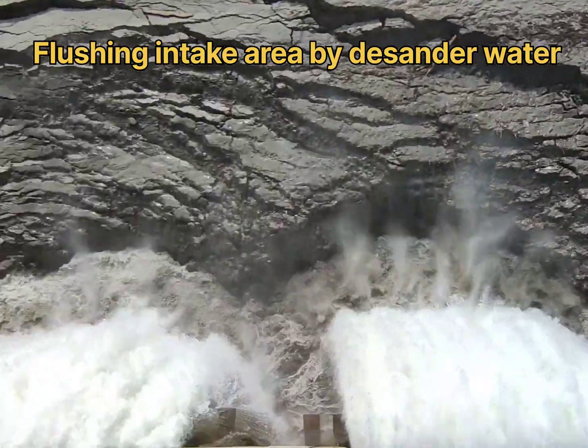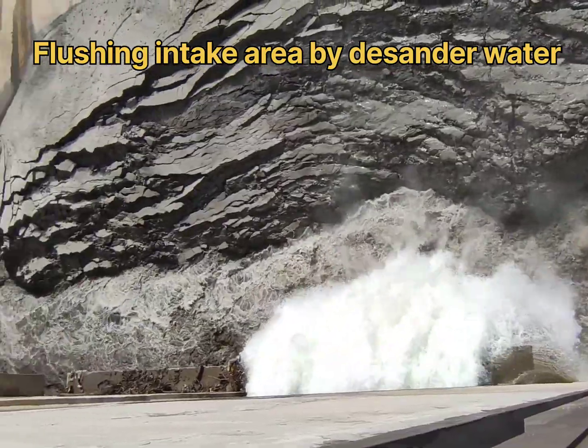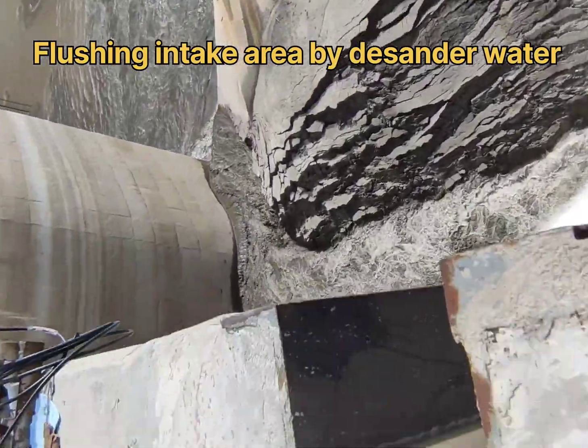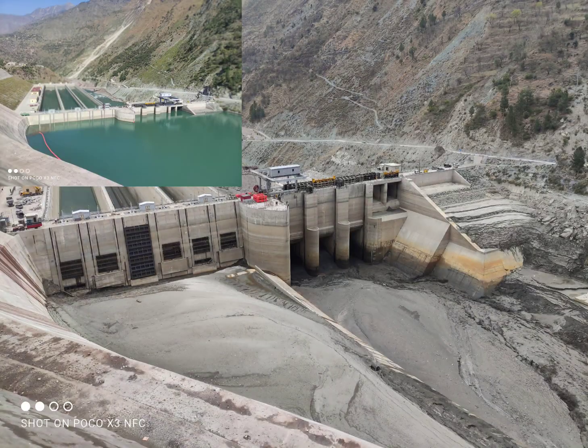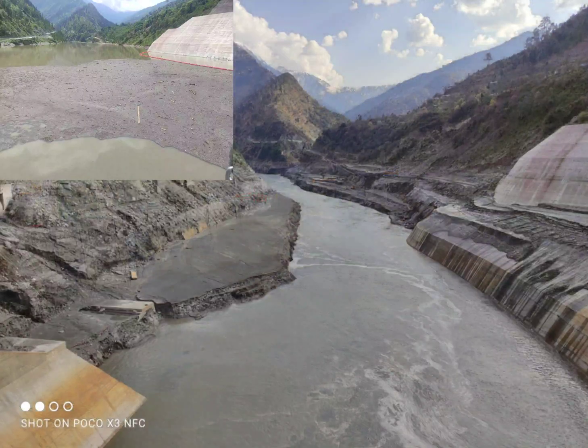Unlike traditional hydroelectric dams that require the construction of large reservoirs to store water, run-of-river projects divert a portion of the river's flow through a channel or penstock, and use it to turn a turbine.